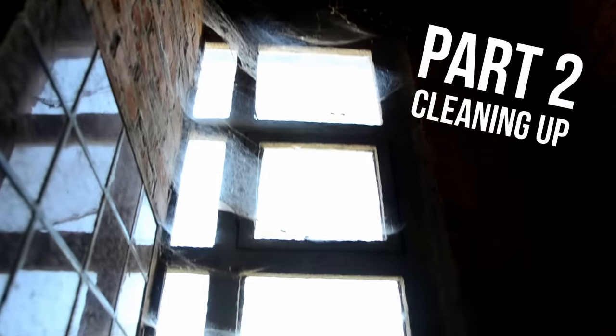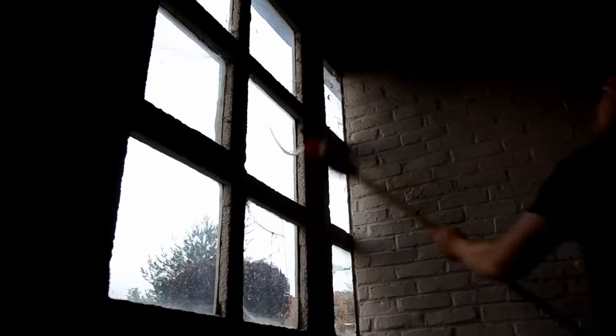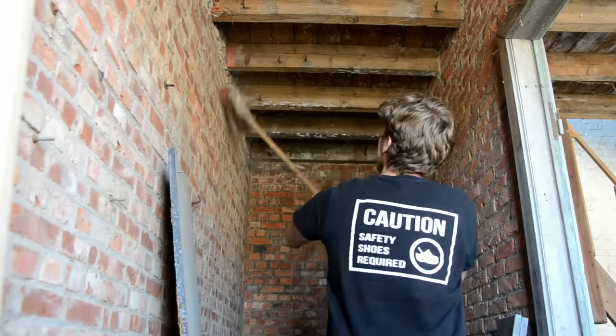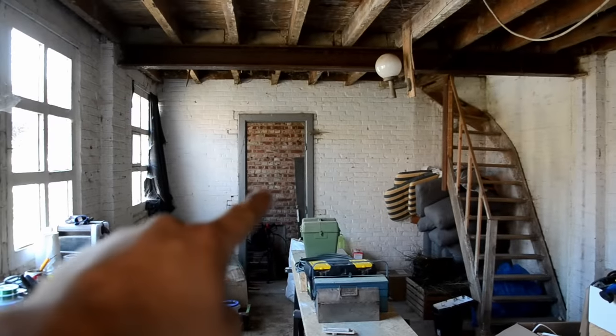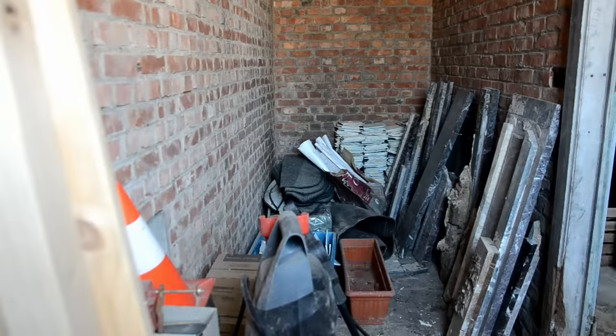With every old barn come its residents. While I don't mind spiders that much, I have to remove them before we get to the table. There is a small storage room in the back of the shed that's full of junk and leftover tiles that need to be cleaned up.